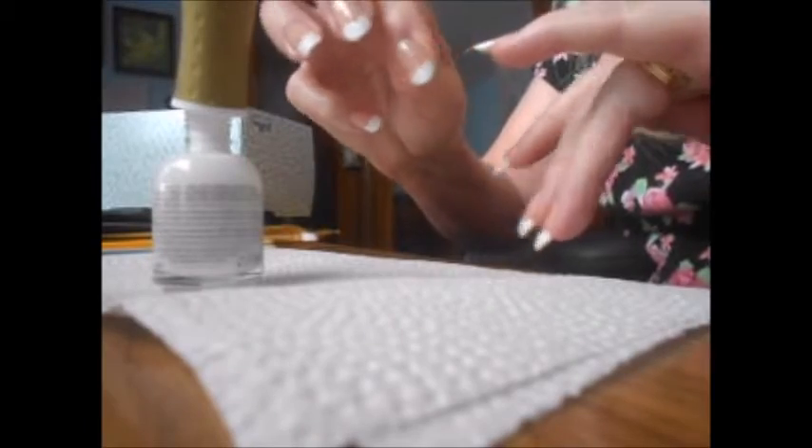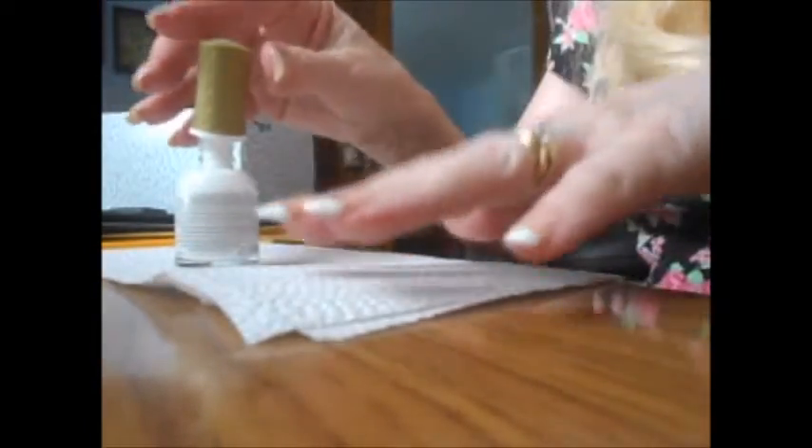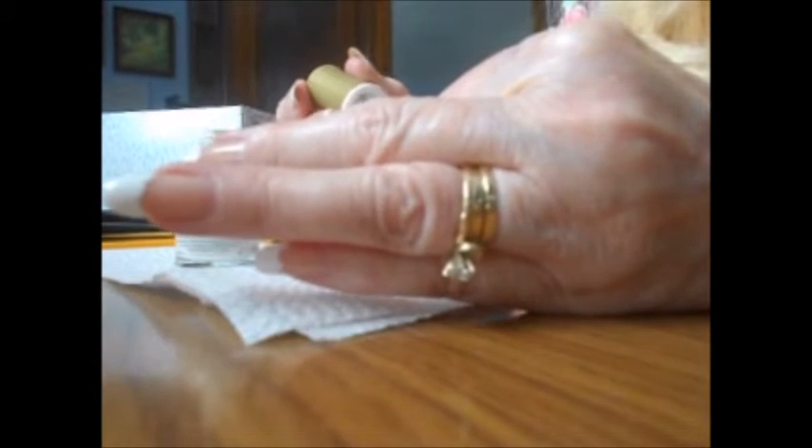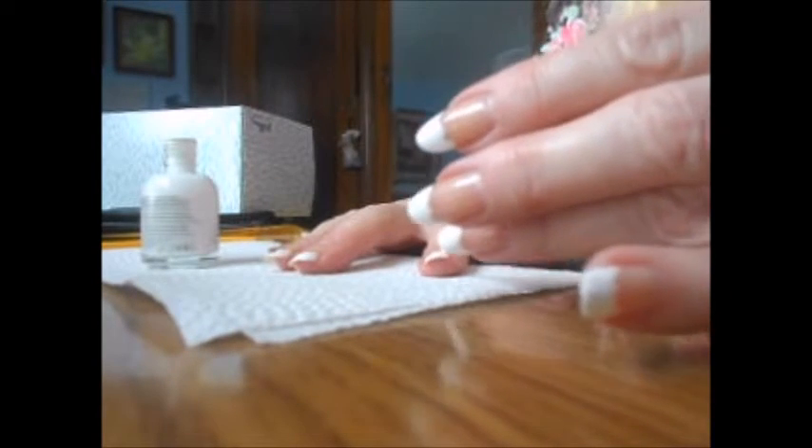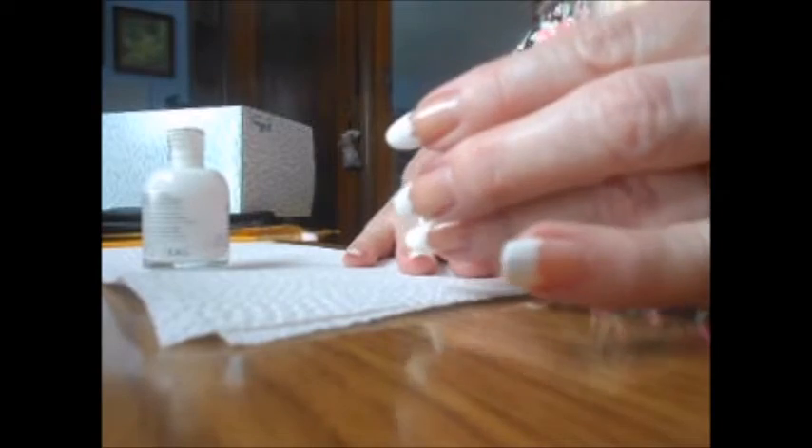See how kind of messy it is? It's okay because you're going to fix it later. Just give it another coat to make sure you have a nice white layer on there. I like to make sure the edges are covered and the tips are well covered. Sometimes it looks like I have a lot on so I don't bother to go over it a second time.